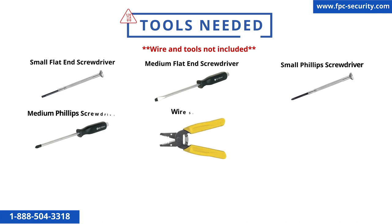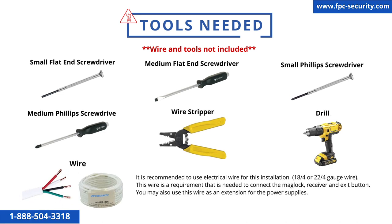These are all the tools we recommend you have when you install this system. It is recommended to use electrical wire for this installation — 18/4 or 22/4 gauge wire. This wire is required to connect the mag lock, receiver, and exit button. You may also use this wire as an extension for the power supply, with a 300-foot maximum using 18/4 gauge wire.